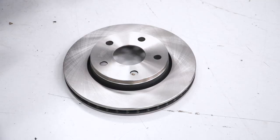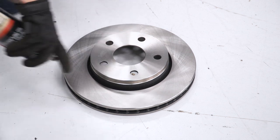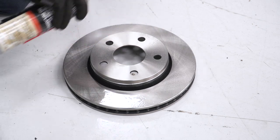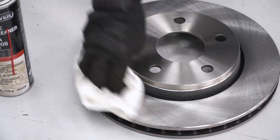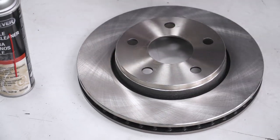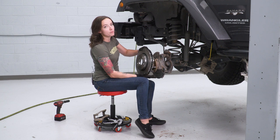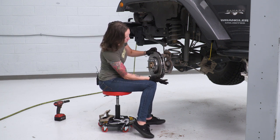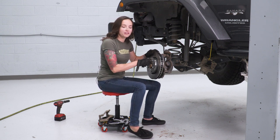Before you install the rotor on your Jeep, you do want to hit it with a little bit of brake clean to clean off the factory oils that come on it. Also give it a wipe with a paper towel to clear off any residue. At this point, we can install our new rotor — line it up with your studs, then grab a lug nut and throw it on to hold it in place while we get the rest of our caliper bracket installed.